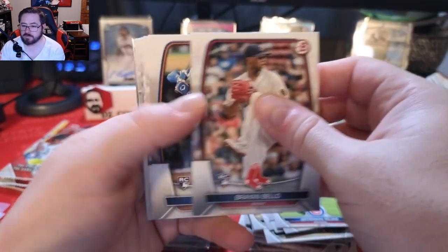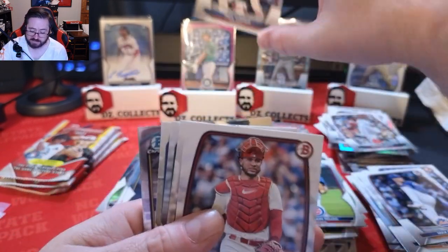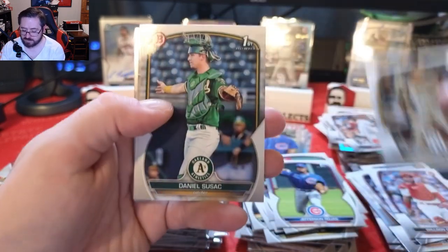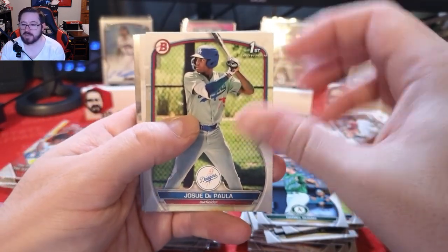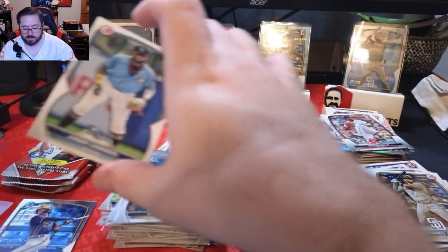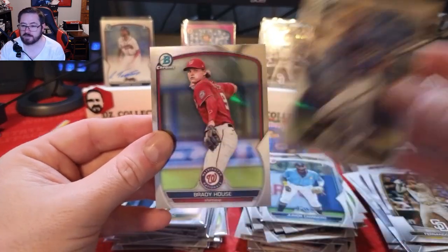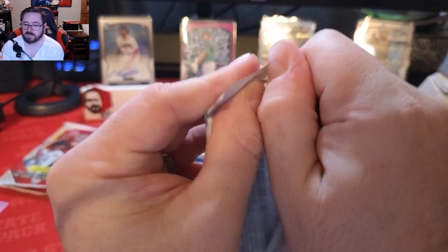Brian Baio rookie for the Red Sox, Mark Vientos rookie, hey — Trea Turner in his Phillies uni, goes in the special pile because I collect Trea Turner and Carlos Rodon. Olson, Contreras, Fernando Tatis. Daniel Susat paper first Bowman version, Josue De Paola first Bowman, the paper version of Junior Caminero — we have his chrome, now we have his paper, good one to pull. Eric Brown Jr. and Brady House. No first Bowman chromes in those packs — three packs to go down the home stretch.